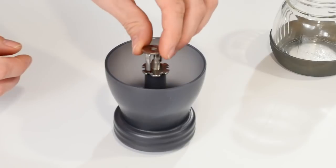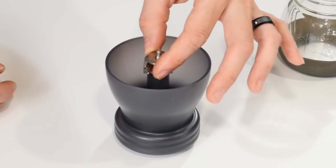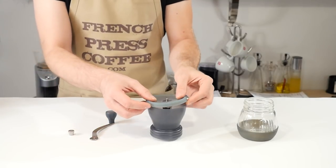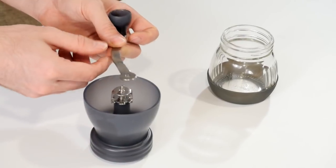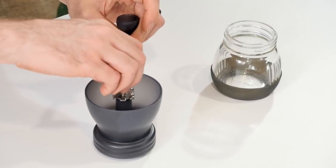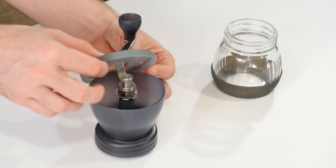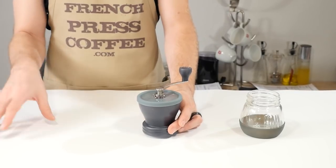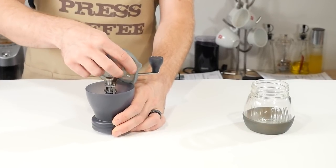Next, take the retaining nut and place it on top of the shaft. You'll notice it only fits a certain way since it's lightly keyed and slightly square — just turn it until it slides on. After that, you can take your lid and pop it on. The handle goes on the same way as the retaining nut, being keyed as well. Pop the handle on, then tighten down your fixing cap — no need to wrench it hard. Finally, place the lid over the handle, down the shaft, and everything is together.